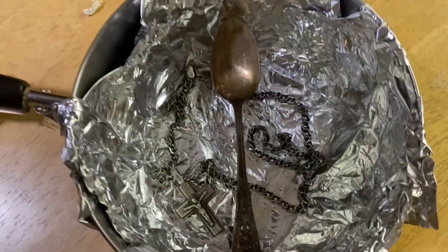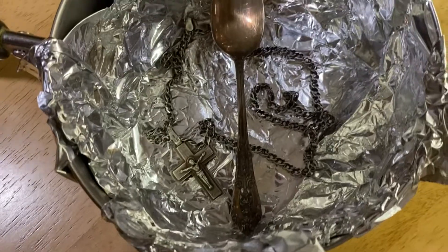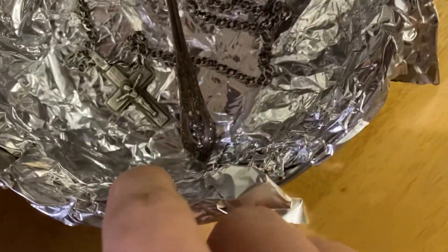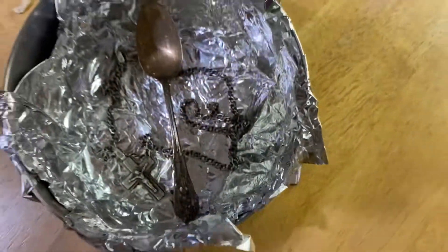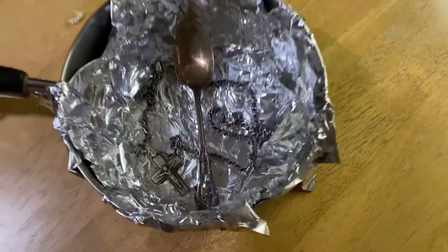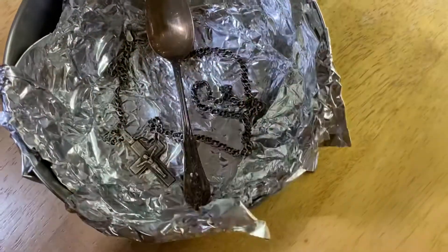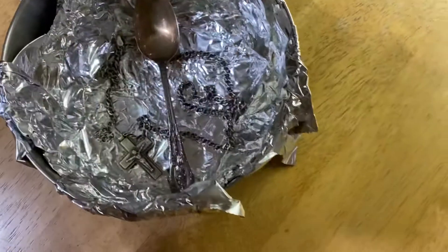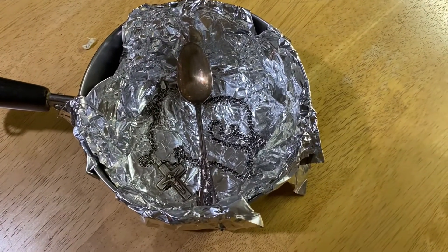The spoon and chain are in the pot. I did poke a hole in the foil so I put another piece of aluminum over it — not a big deal. I spread the chain around so there's more surface area and it's easier for the solution to get in. Now we'll get the baking soda, salt, and boiling water going.